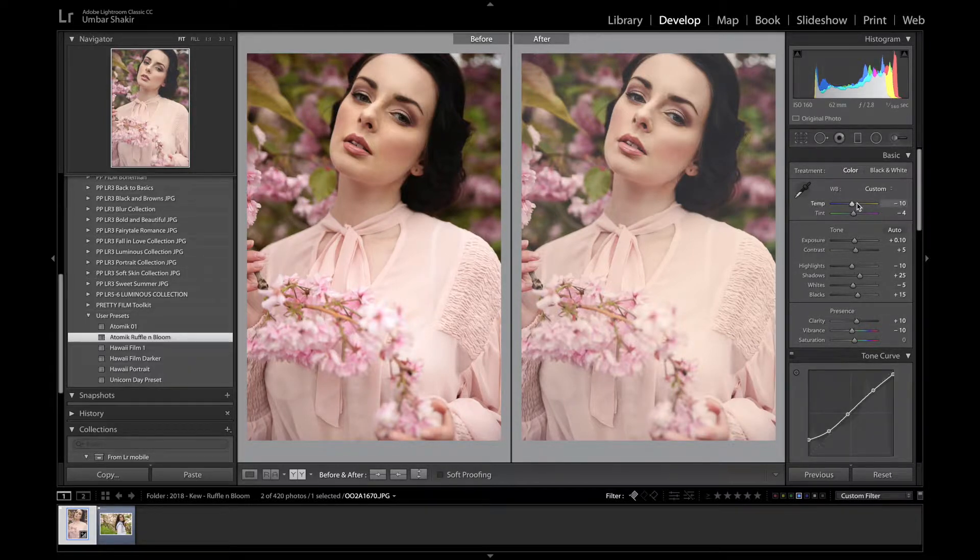Let me take you through the side panel and show you what I mean. I've brought the temperature down to be cooler, made the tint more greenish, and increased the exposure — I quite like it at about 10 to 15. I've increased the contrast slightly and I've definitely brought those shadows higher so that she's not so dark, which helps isolate her a little better from the background.